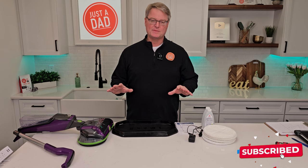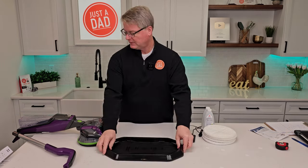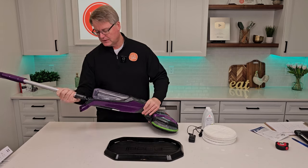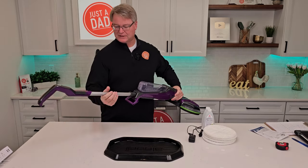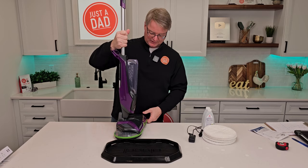So this is everything that comes in the box. Let's put it together — we are going to have to charge it. Here's the actual unit and this is the base. There is a wire connecting this, so you want to be really careful not to pull that wire out. There's like a notch right here; you're going to put that towards the back so that the handle faces towards the back. Push that in until it snaps, then rotate this up and it's going to click into place.